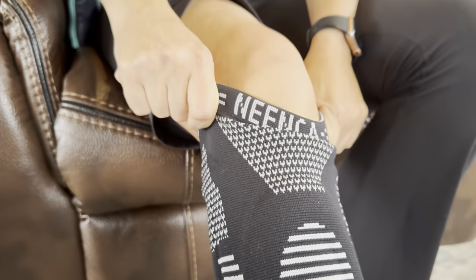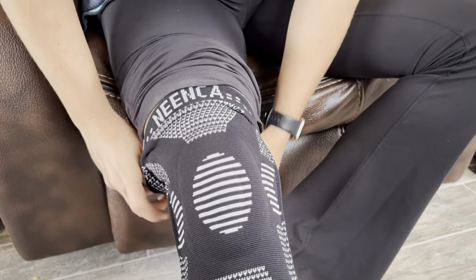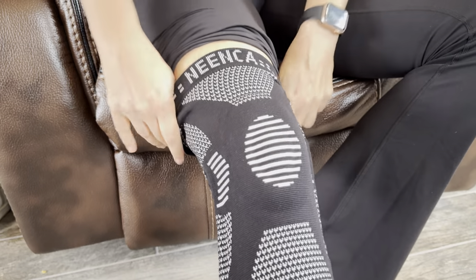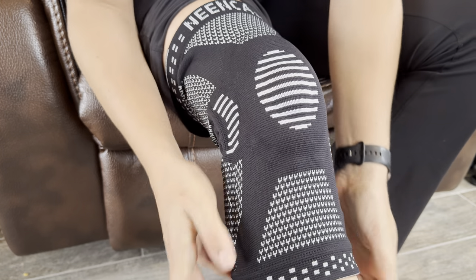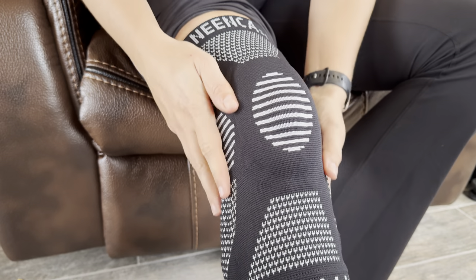I actually have pretty good knees, but I'm just showing you guys. That is nice and tight. It's got a little bit of compression to it, which I actually really like. It's got a little pattern there that actually shows you exactly where your knee is supposed to go, because sometimes when you get these knee braces, you're not sure which way is up, which way is down.